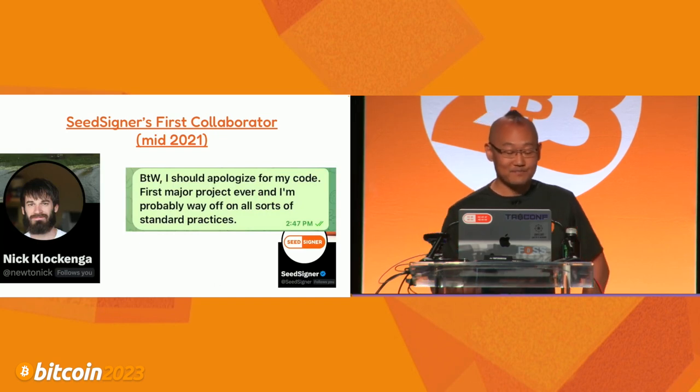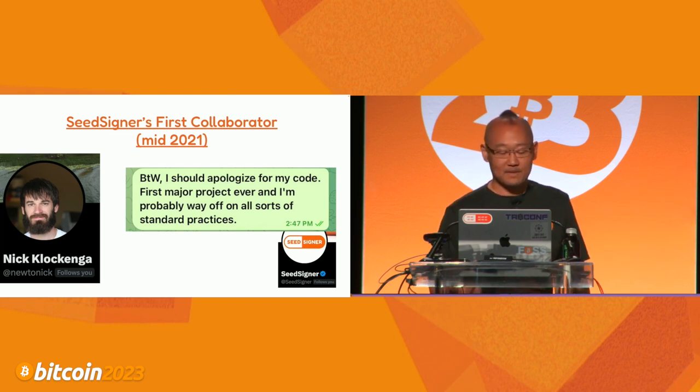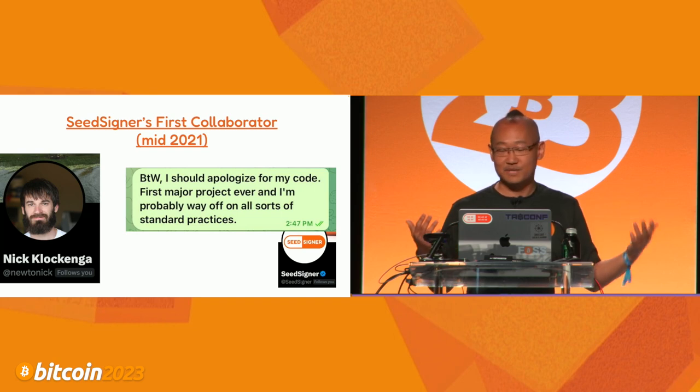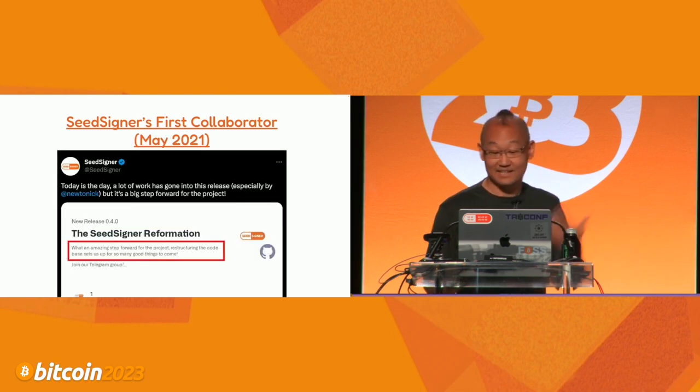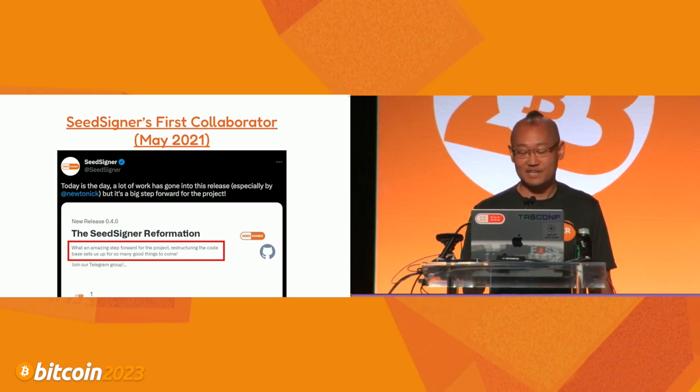First open-source collaborator: Nick is the third leg of our stool. He's got a full-time job and a family - not available to hire as a developer. Nick only works on this project because he thinks it's cool, he loves doing it, he loves Bitcoin. He's a volunteer. He was the first major contributor who looked at the code, agreed it was garbage, and said 'I can help improve it.' By May 2021, the code was totally revised by Nick's contribution.